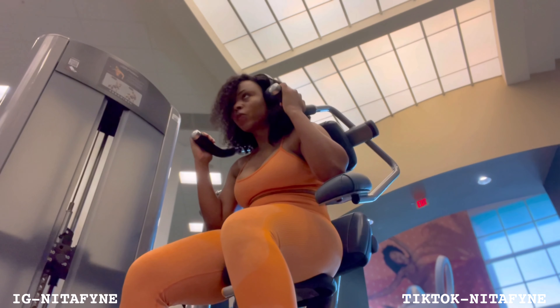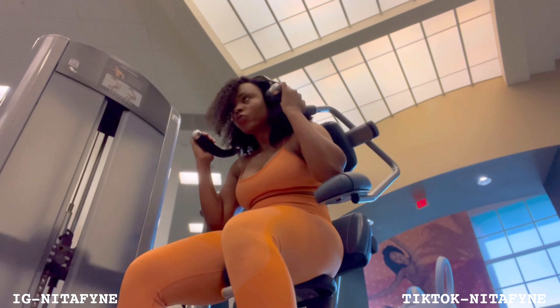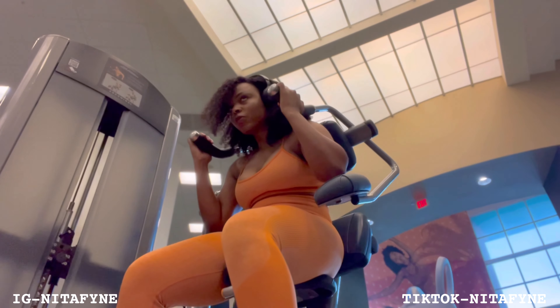This is nothing but a simple ab crunch machine. I do want to warn you guys — if you're trying to shred fat, I would suggest you shred a little bit more fat before you get on this machine, because you're going to end up creating muscle under the fat.